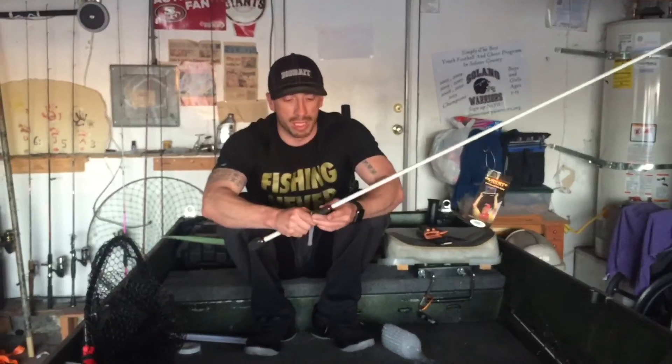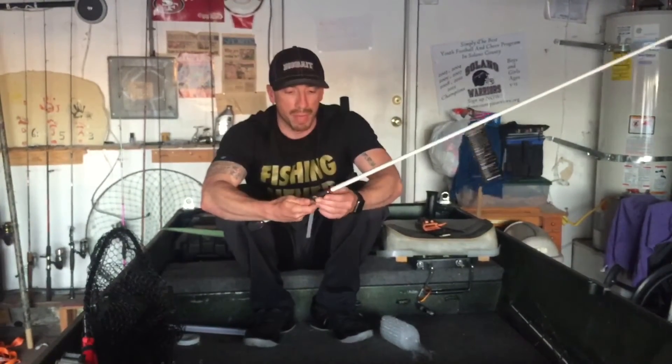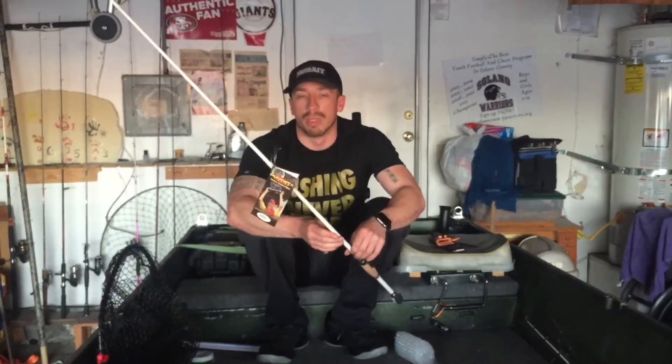So I finally got my new one in. I'll be pairing this up with the 2500 series Daiwa Fuego spinning reel. I'll be ordering that probably within the next couple of days from Tackle Warehouse — I live in California and it gets here within one day overnight.